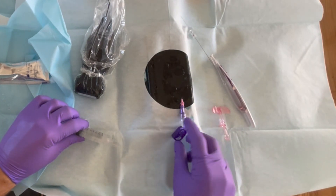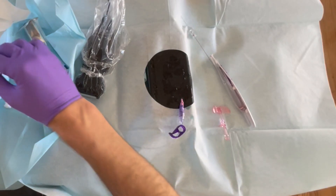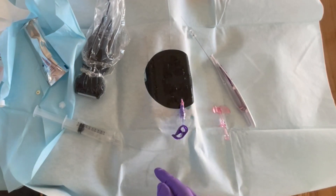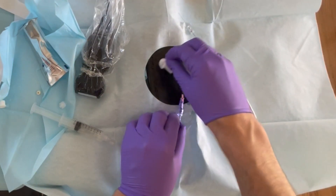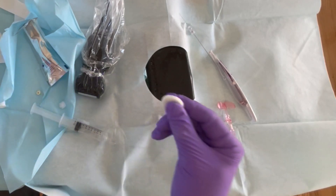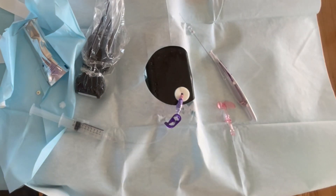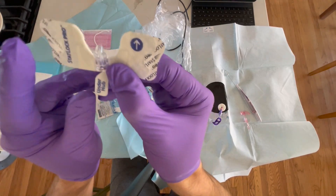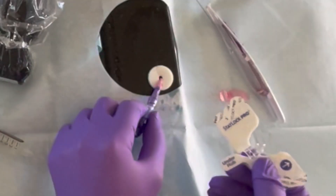Clamp the tubing. Now we're ready to secure the catheter. First clean up the area with some gauze, then place the biopatch right underneath the catheter. Take the stat lock — that's going to help us secure it to the skin, and it makes it really easy. You can see there's a little hole in the stat lock, and that's where the small blip on the end of the catheter goes through.